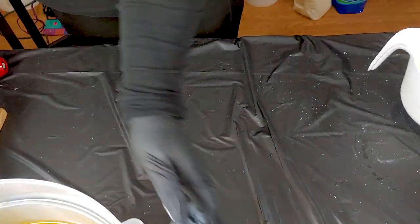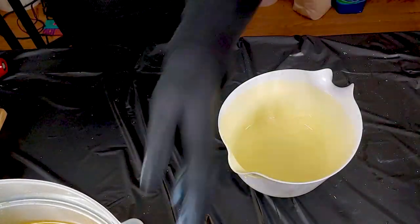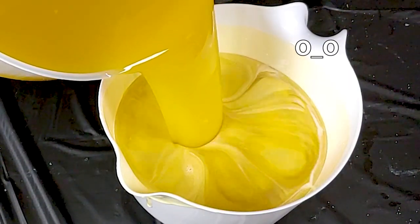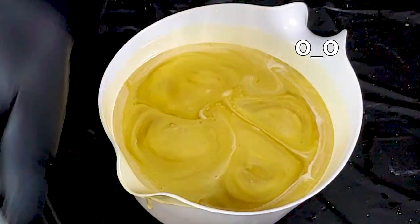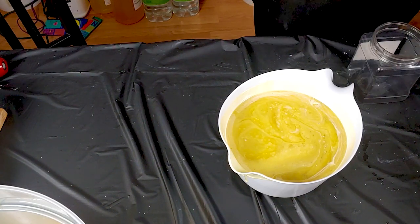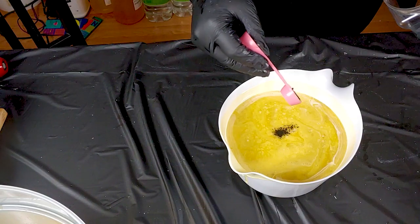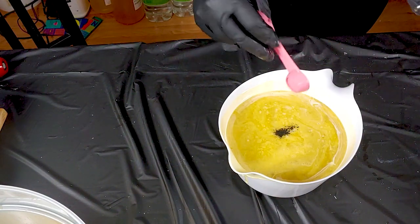Swap that out, bring that back down, get some more batter, and just the barest hint of black iron oxide — just a little bit, because it goes a long way.